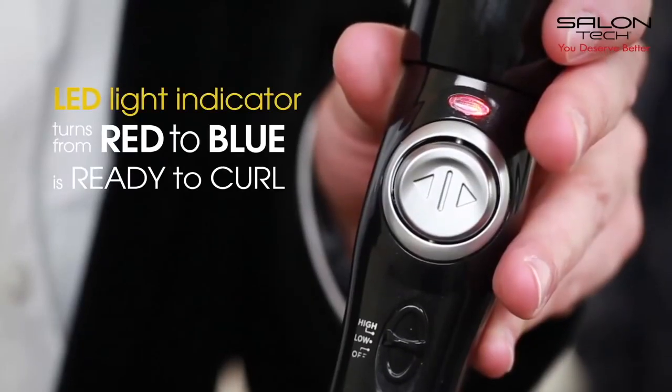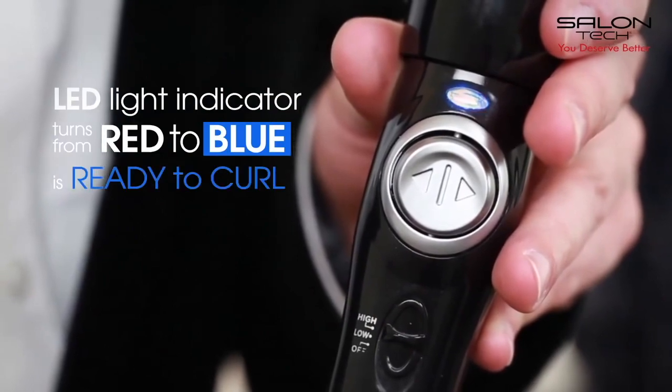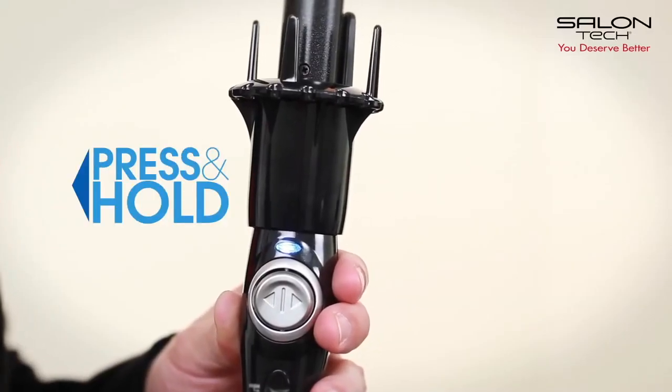When the LED light indicator turns from red to blue, it's ready to curl. Press the arrow button to the direction you want to curl.